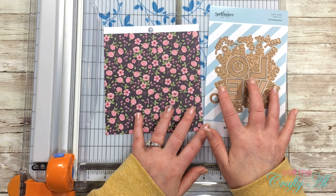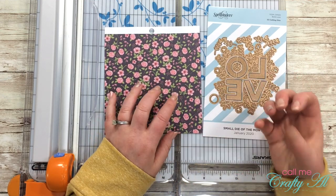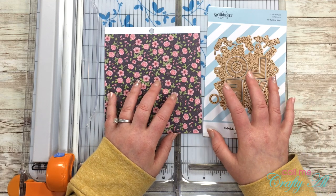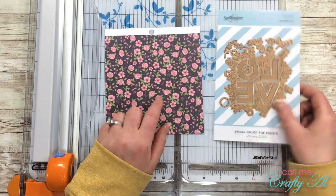Since this die is so large — it's about four inches wide — I'm going to have this floral pattern be the background of my card. I'm actually going to cut it so it fills the entire card front, so I'm going to cut this to four and a quarter by five and a half inches.